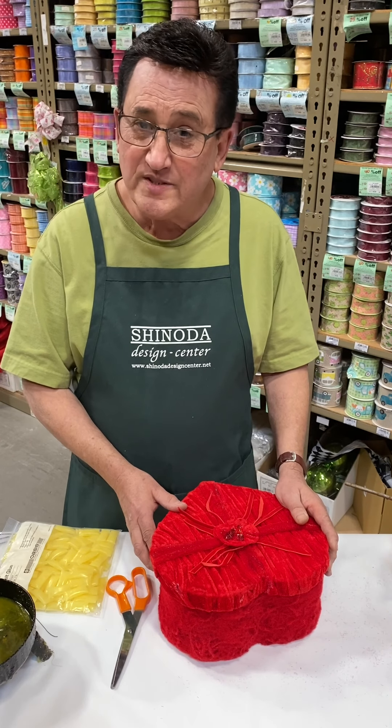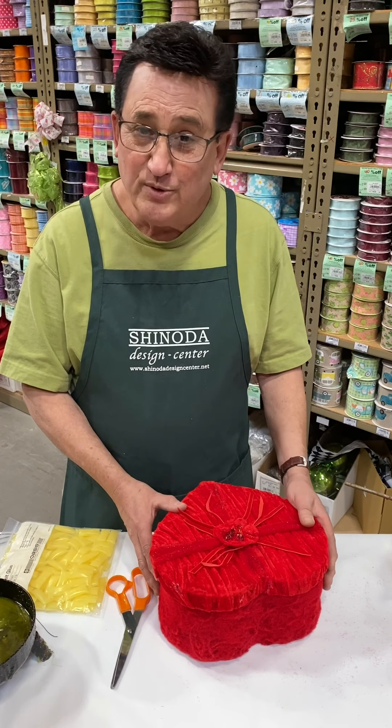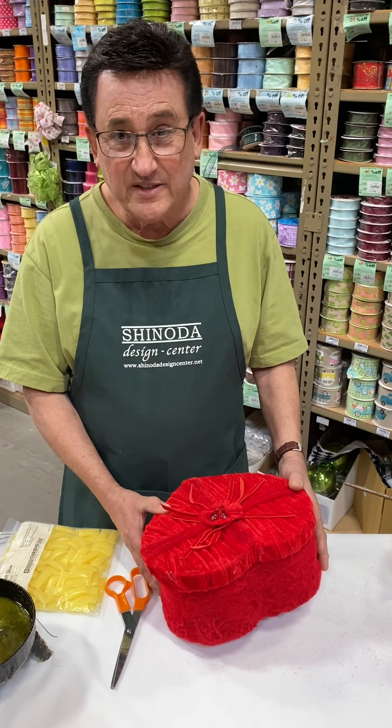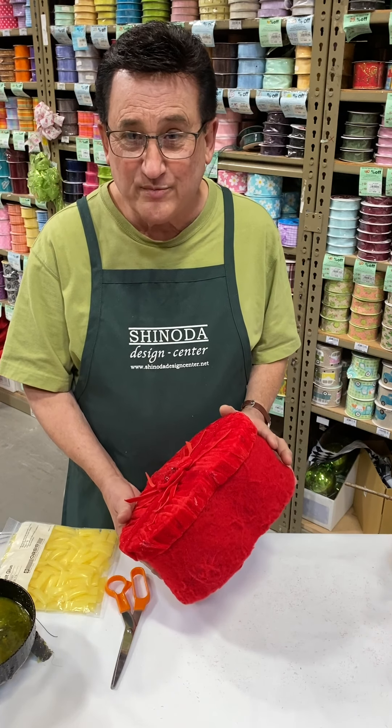Hi, I'm Daryl Popper, AIFD, floral designer and visual display artist at Shinoda Design Center. Today I'm going to be showing you a boutique item we're going to be using for our Valentine display, and we're going to show you some really interesting things and techniques on how to put this project together.